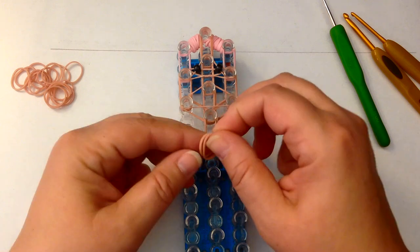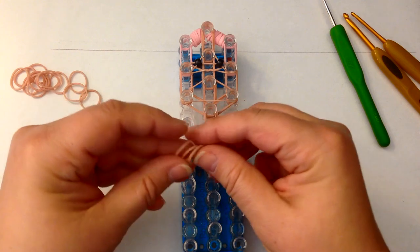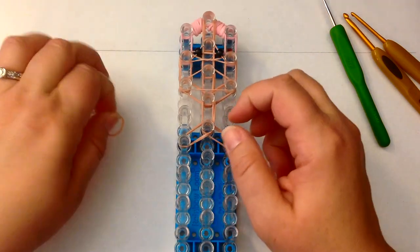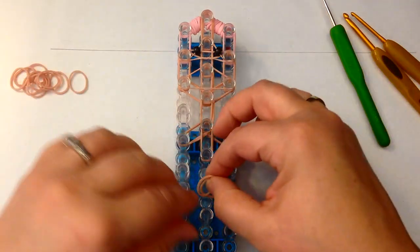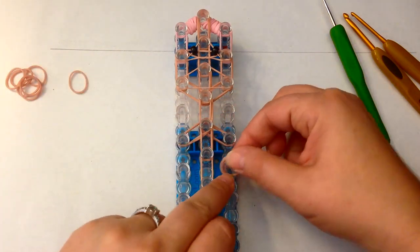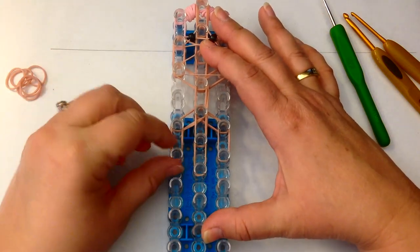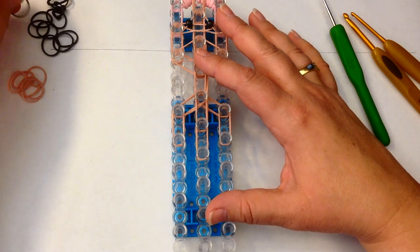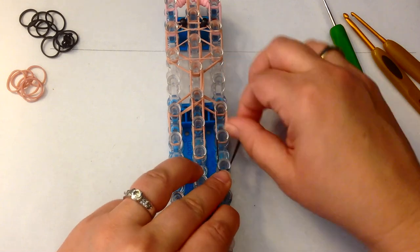And now we're going to do shoulders. Two bands for the shoulders and down her chest — we're going to do two there, two there, and two there. Now she does not have straps to her dress, so we will do two this side and two this side of flesh tone. Now we're going to move to her bodice which is black, so we're using two black bands.